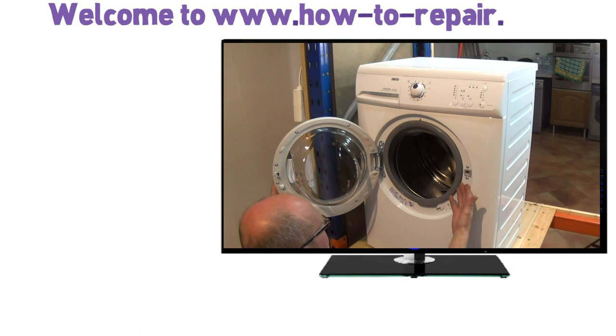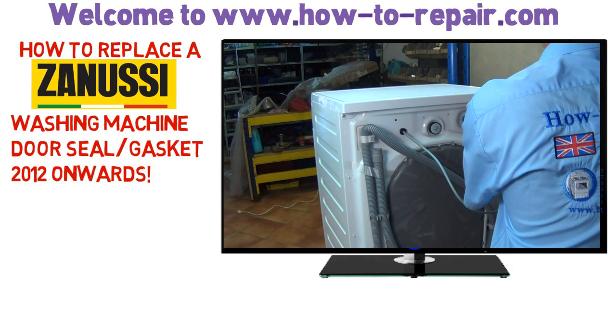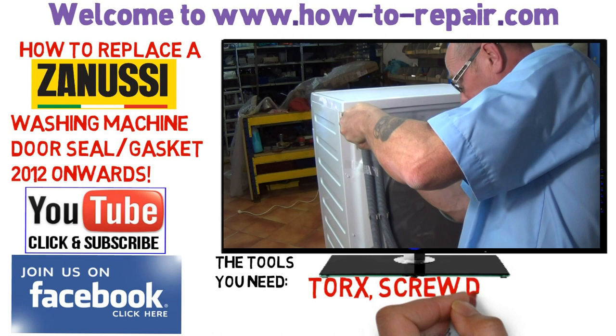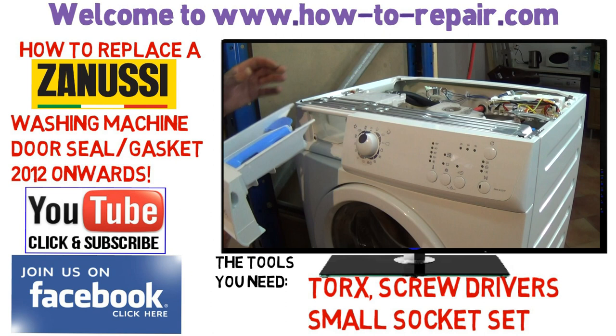Hi, welcome to How to Repair. This video is on how to change a washing machine door seal on a Zanussi, which is part of the Electrolux Group. This video can be used on all washer types from 2012 onwards, as the concrete block on the later models has to be removed in order to change the door seal. I do apologize for it being a long video — I've compacted it as short as I can, it's about 12-13 minutes altogether.